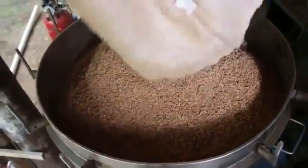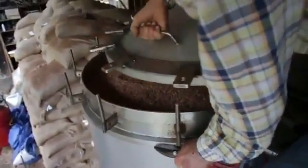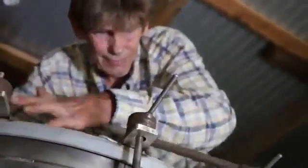There isn't very much of this in the world. And I get to put my hands right in it. Look at that. This holds 700 pounds of sandalwood chips.